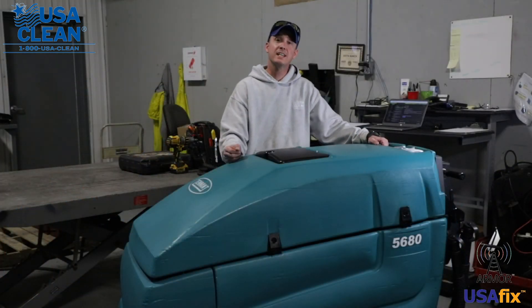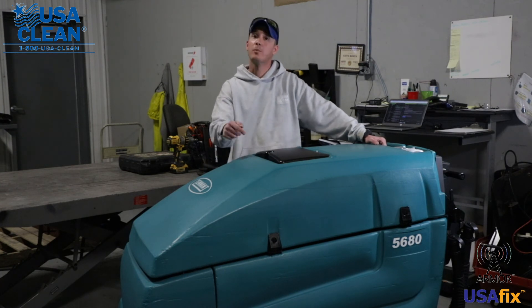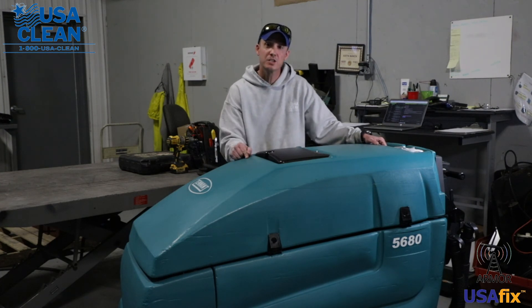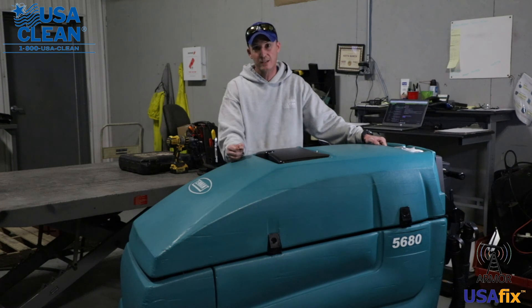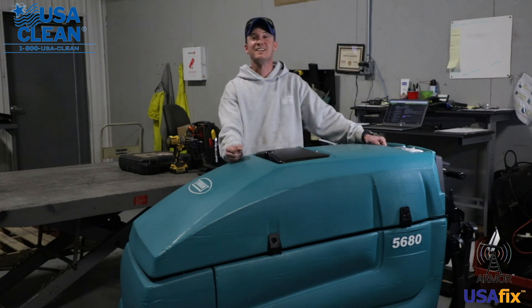Once again, my name is Keith. Be sure to visit us on the web at usaclean.com for the parts listed in this video for this machine and thousands of other machines, plus how-to guides and parts diagrams. Stay safe and thanks for watching.